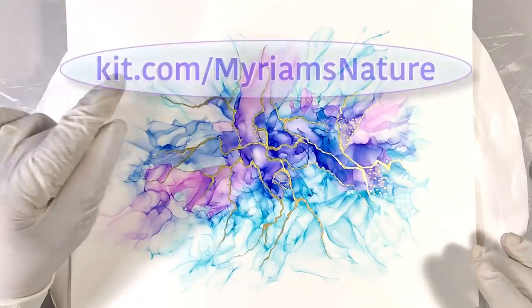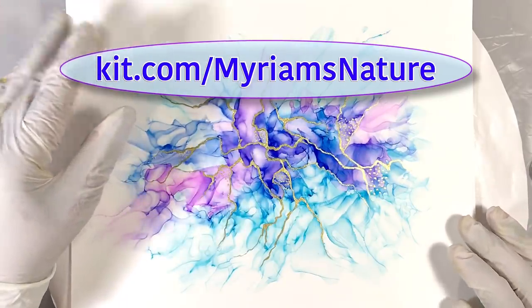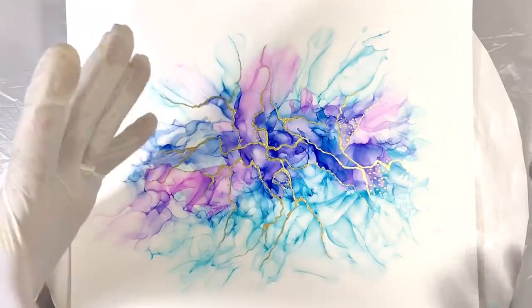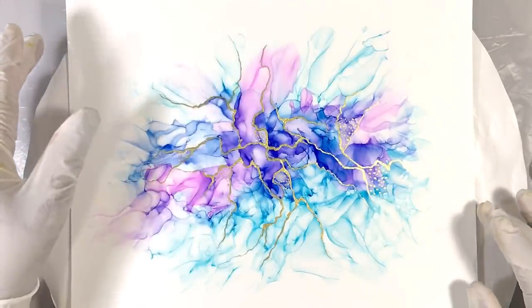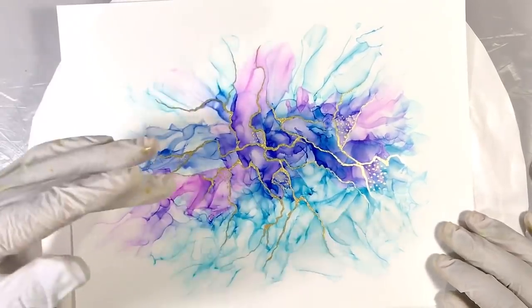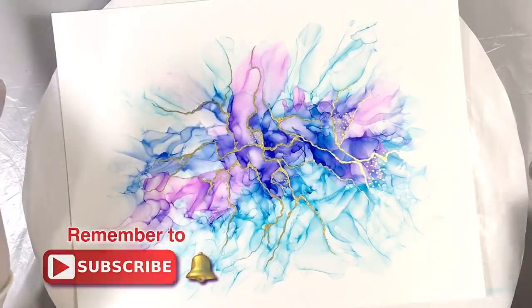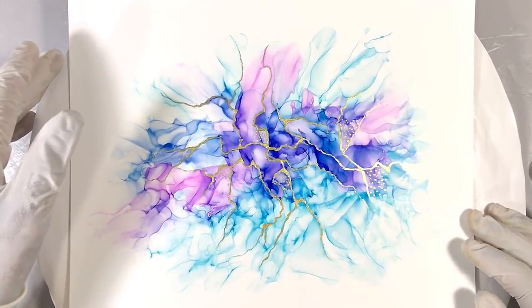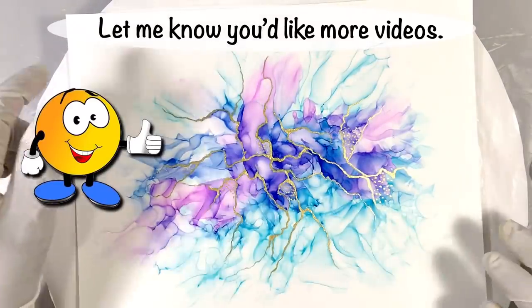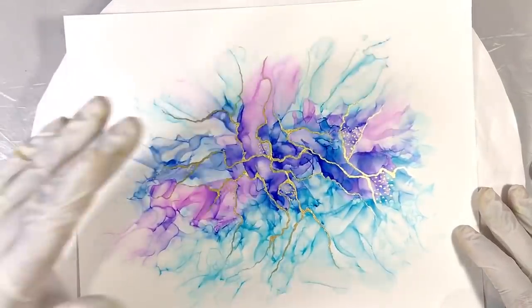For pictures of everything I used, go to kit.com slash Miriam's Nature and look for the alcohol ink kit — I'll put a link for that in the description box too, so you'll be able to see exactly what you're getting. It's a really practical way to find everything you need. If you got something out of this, let me know in the comments. Tell me what other things you want to know about with alcohol ink or resin or acrylic pouring. I love hearing from you. I thank all of you who are using my Amazon links to do your shopping — it's really helping my channel. I hope to get a thumbs up if you enjoyed this, and definitely subscribe. Let your creative nature shine. Bye now.